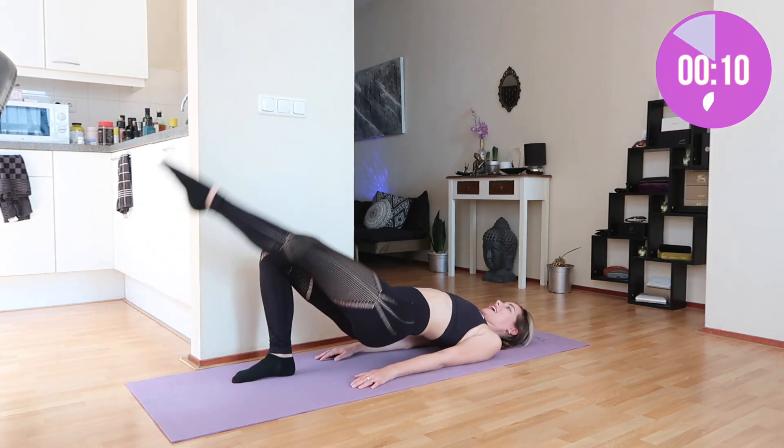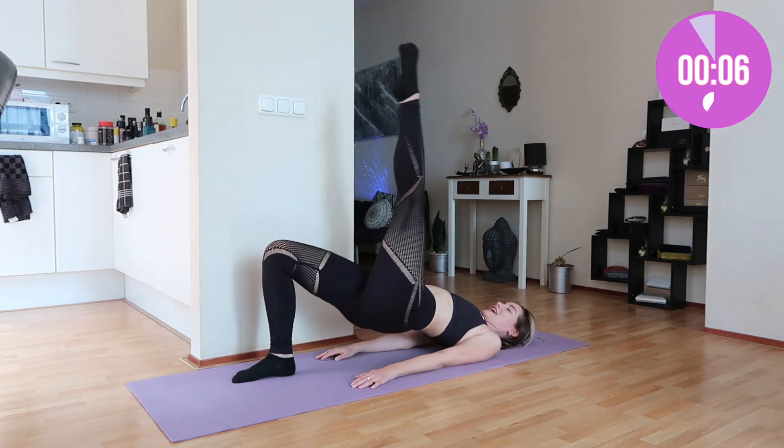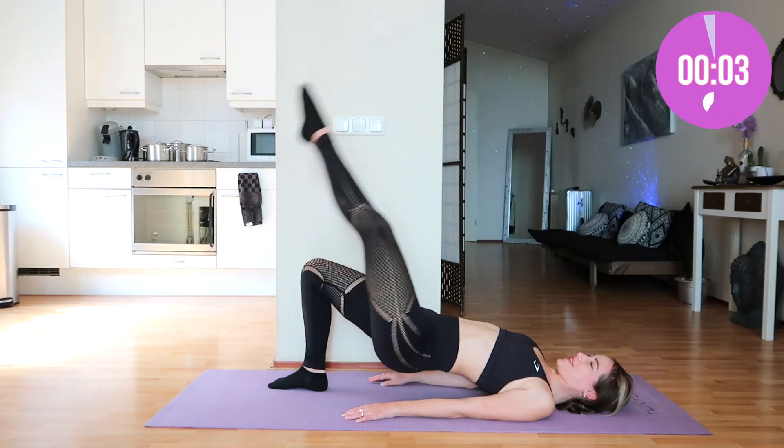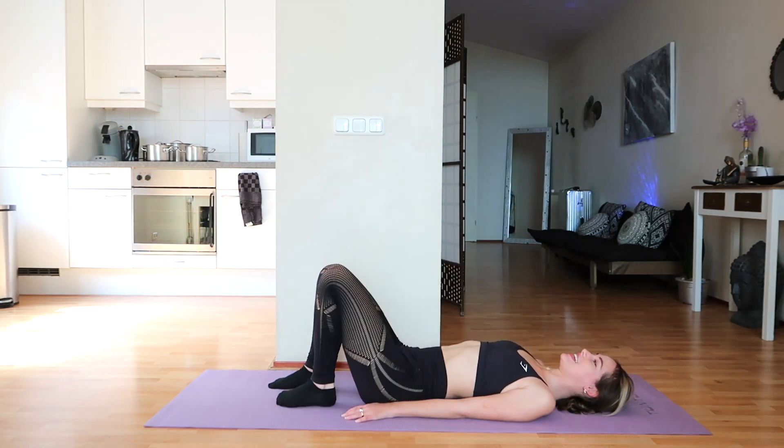Whilst we're at it, I'm really curious what your favorite BLACKPINK song is. Mine is currently 'Whistle.' And that was it, you guys — you have done a great job.